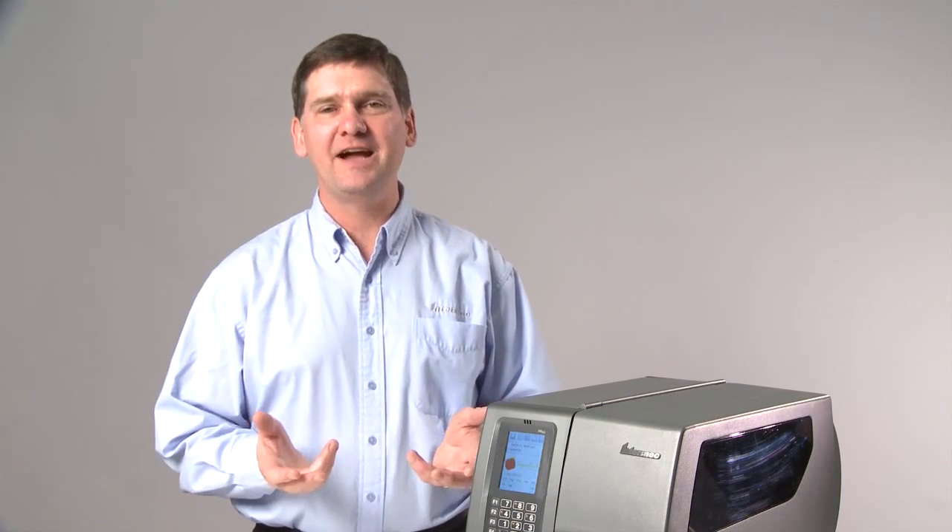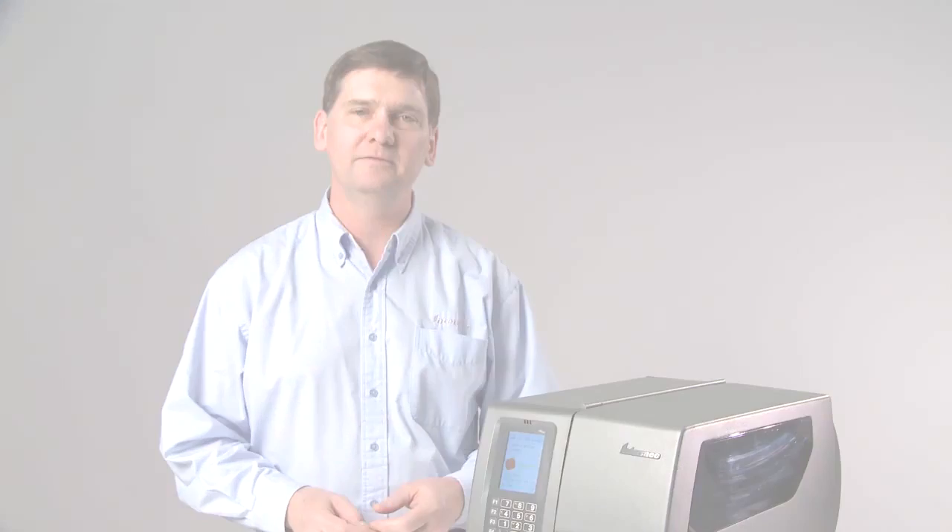Intermec Smart Printing — enabling fast, accurate, simple-to-use labeling applications that run right in the printer.